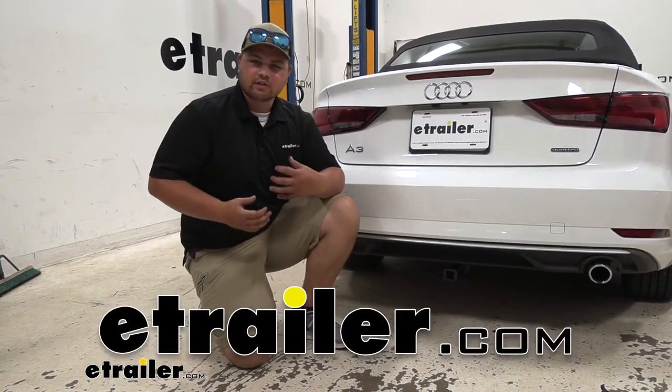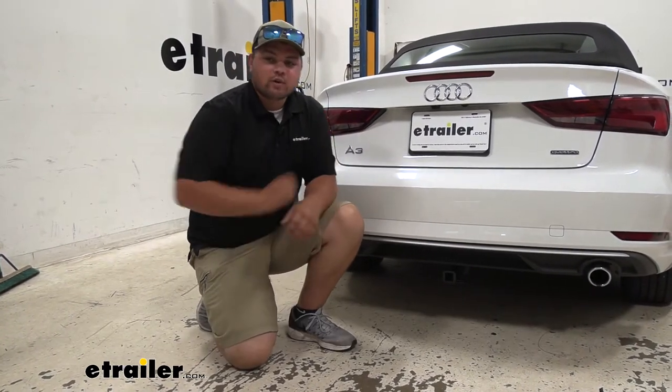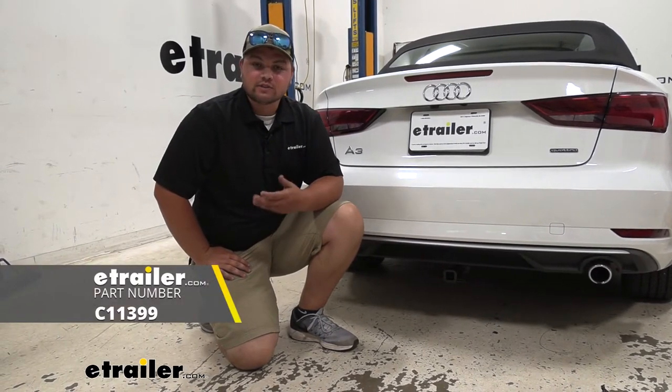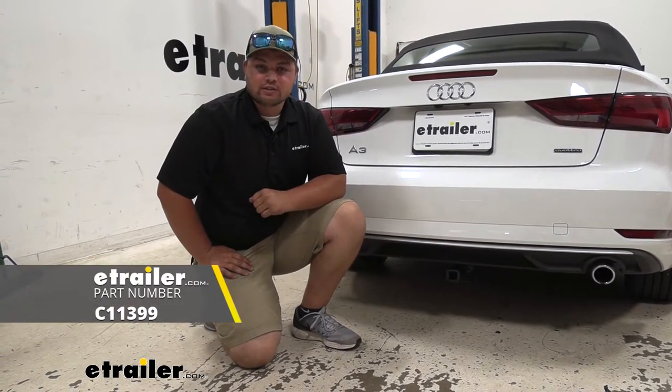Hey guys, how's it going? Clayton here at eTrailer.com. Today I'm working on a 2019 Audi A3. We'll be taking a look at, and I'll show you how to install a Kirt Class 1 trailer hitch receiver.